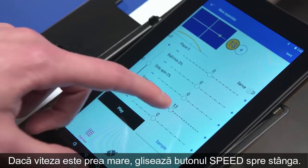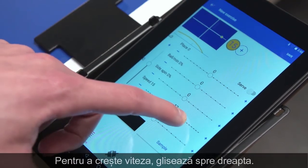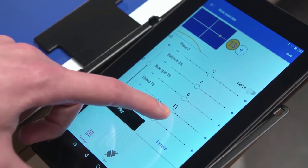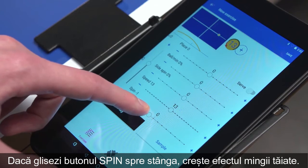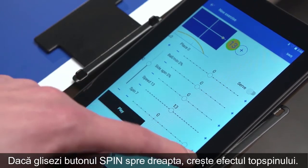Should the speed be too high, move the speed button to the left. To increase speed, move it to the right. Moving the spin button to the left increases backspin, moving it to the right increases topspin.